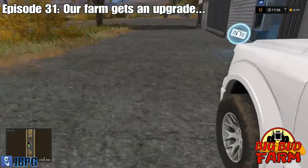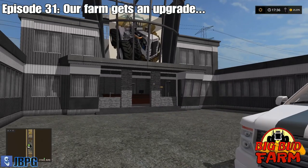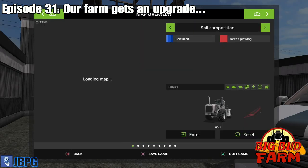At the end of the last episode, you'll remember that we finished harvesting our canola on field one. And even though we don't need to plow that field - as you can see it's still clean - we will need to plow it at the end of the next harvest. So we're just going to go ahead and plow it now, because both fields three and five, which we'll be harvesting today, do need to be plowed after this particular harvest. I figured I'd get them all synced up onto the same sort of rotation.